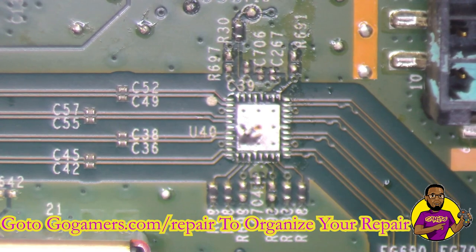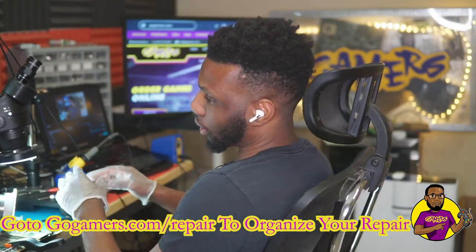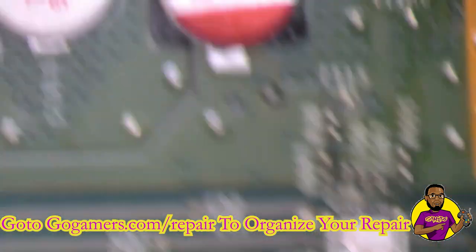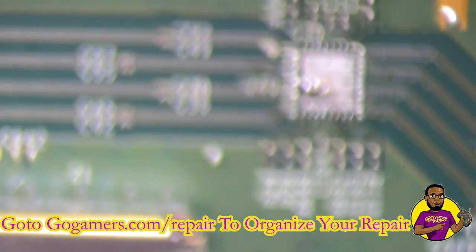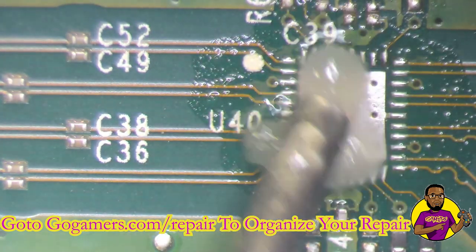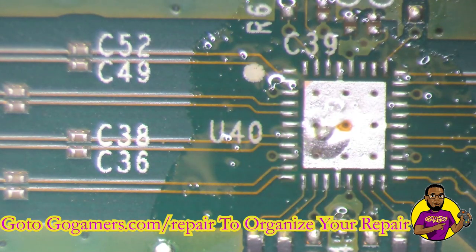That took a lot longer than it would have on an Xbox One X or Xbox One S motherboard — this motherboard absorbs a lot more heat. That was at 40 percent airflow and 500 degrees on the tip. Now I'm going to re-angle and make sure all the pins are aligned when I put the new chip on. I'll apply flux around this area and heat the wand back up to place the new retimer chip.